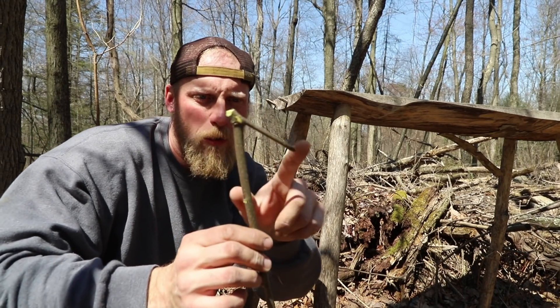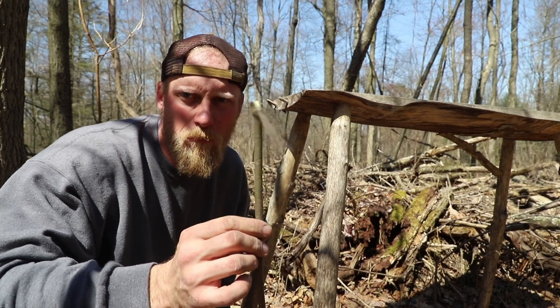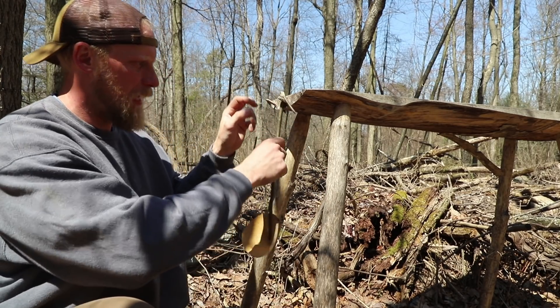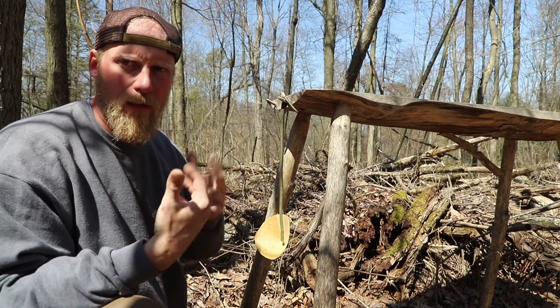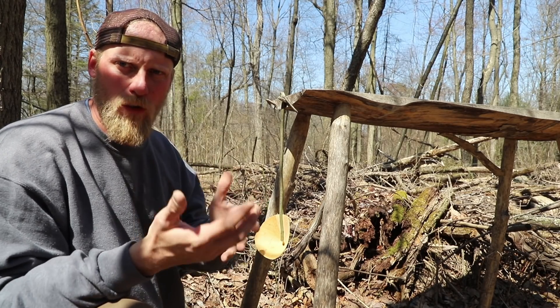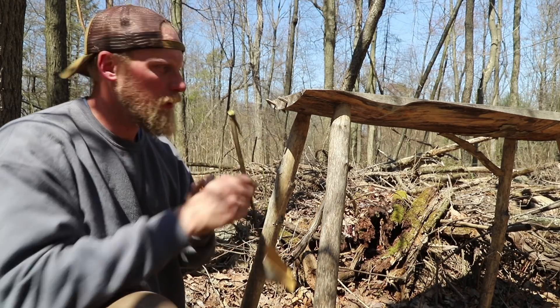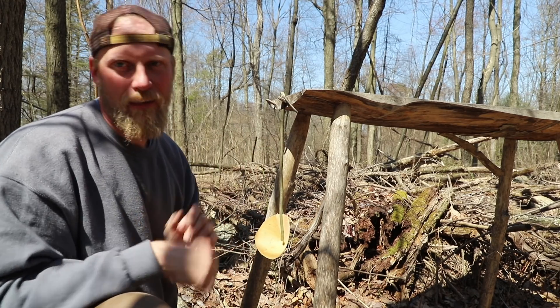You might be wondering why I have this little branch up on the top. Well, what it does is it allows us to just hang my dipper — on something like this table — and then I have it available at camp. If we had a tripod or a cook system you can hang it off of that, and when you need it, it's right there.